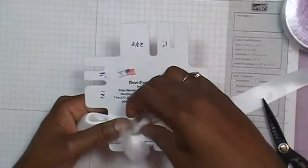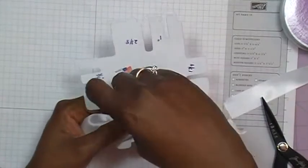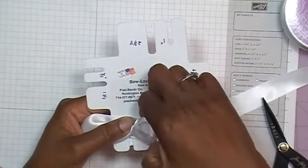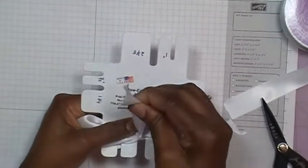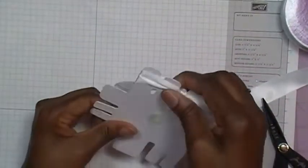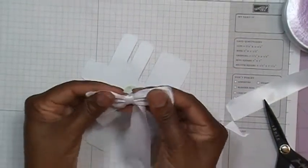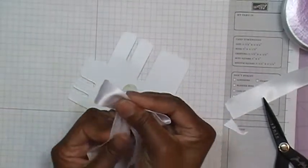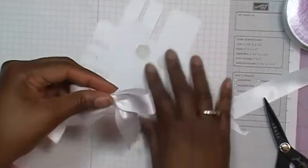I'm trying to get this so you can see it, so let me pull this back some more. I want to make it so you can see me go through the loop — so I've gone through the loop. Then I'm just going to pull my tail straight up like so, then take the ribbon off the Bow Easy and there you have your bow. I kind of twist it to get it the way I want, then go ahead and cut my tails.